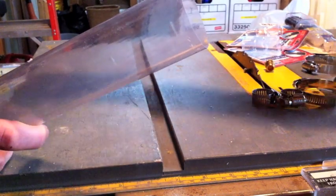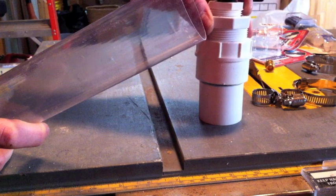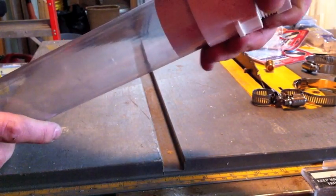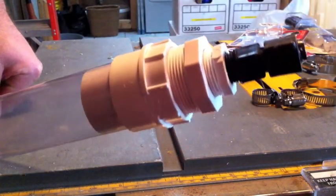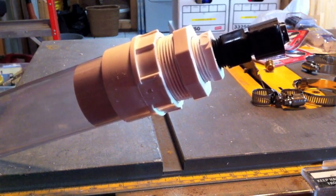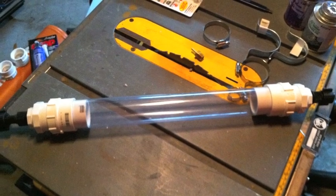Assemble everything dry fitted without glue, with the aquarium vacuum tube in between your two fittings that you've made. And then this is what you should end up with — everything fully assembled, dry fitted, no primer or glue.